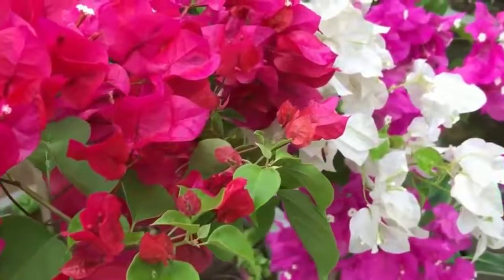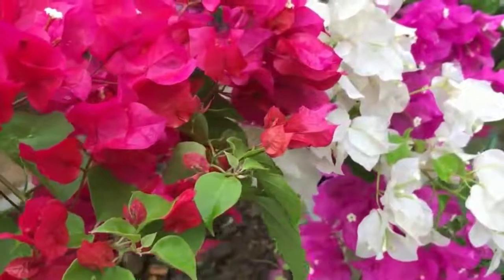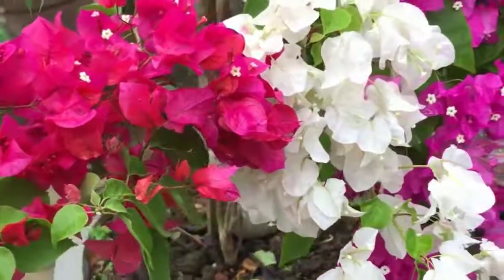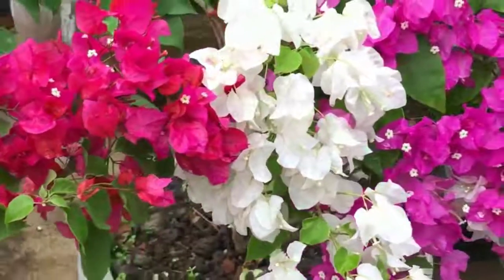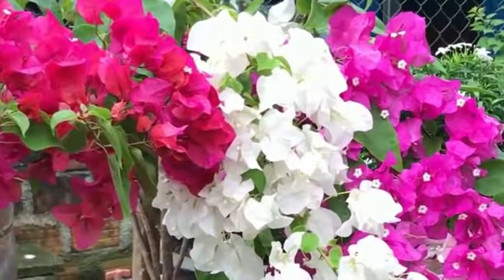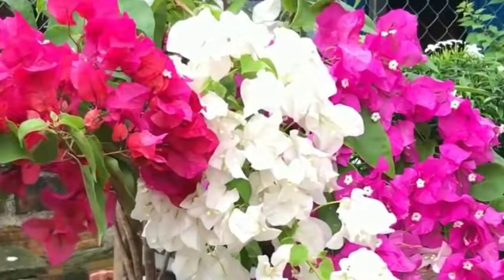Hello everyone, I hope everyone is doing great. I am Dhan Sanilang. Friends, today I will share the easiest way to grow bougainvillea from cuttings and grow faster using some ingredients I'll show you in this video. So friends, without wasting time, let's begin.